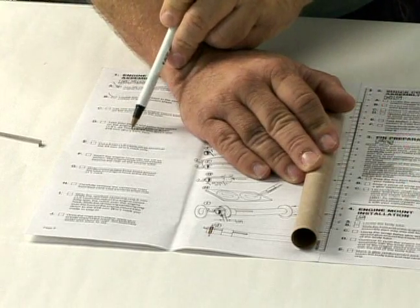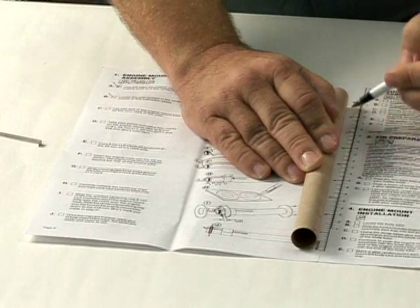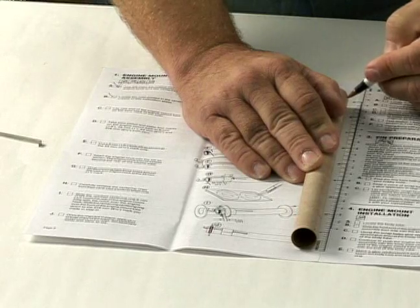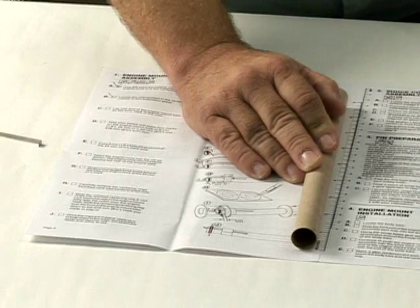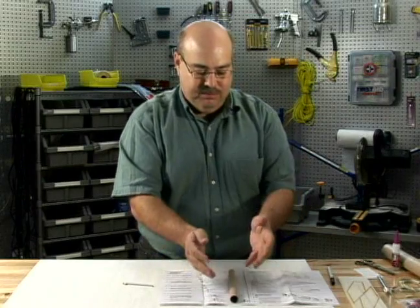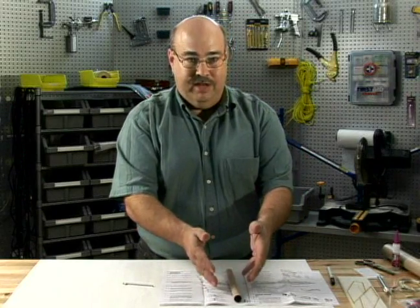Then lastly, eight and a half inches — you measure up eight and a half inches, and it's a quarter inch from the top. Mark that part of the engine mount tube. Now your engine mount tube is marked and ready for the next steps.